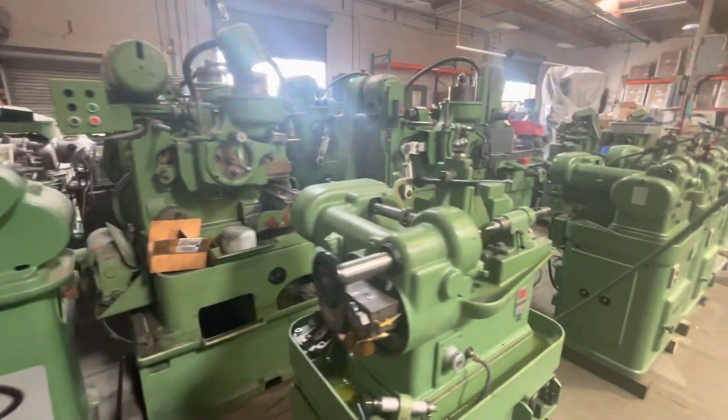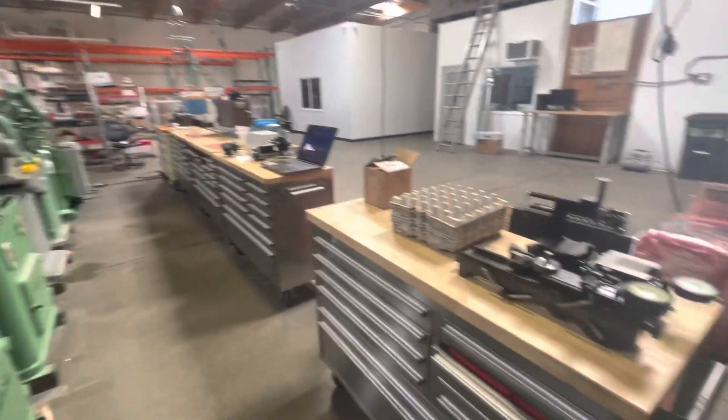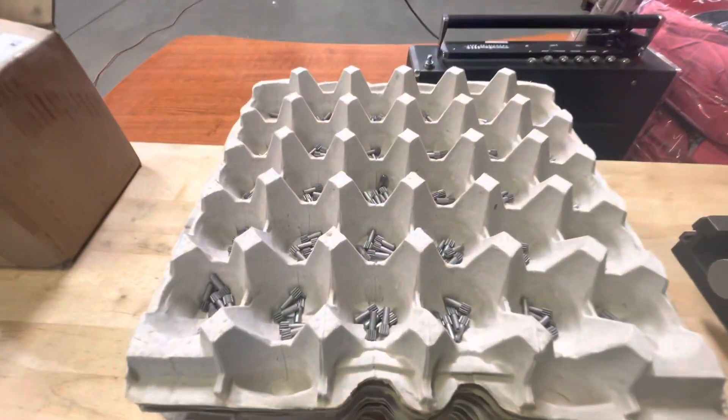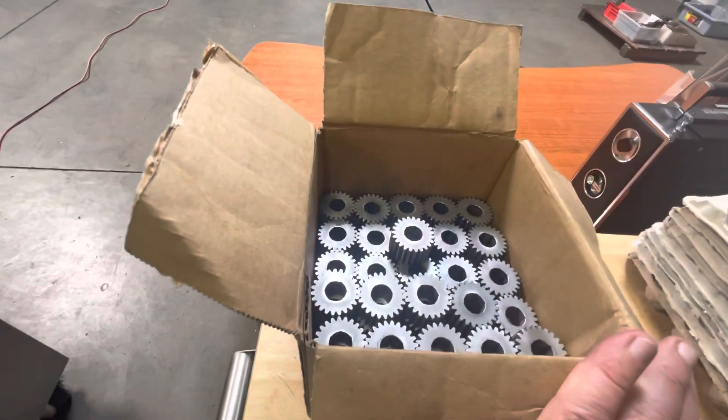We have some other equipment. We also specialize in gear testers — we have our own. Here are some gears we cut, and here are some other gears.